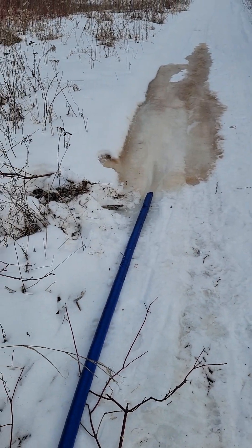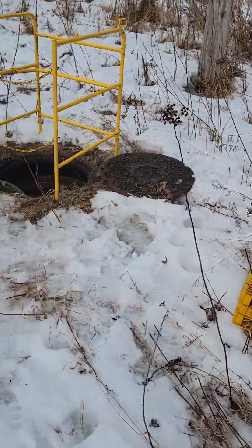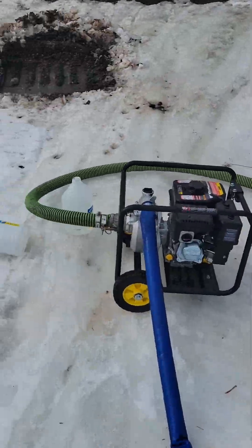All right, let's see what we've got going on today. Pumping all the manholes.